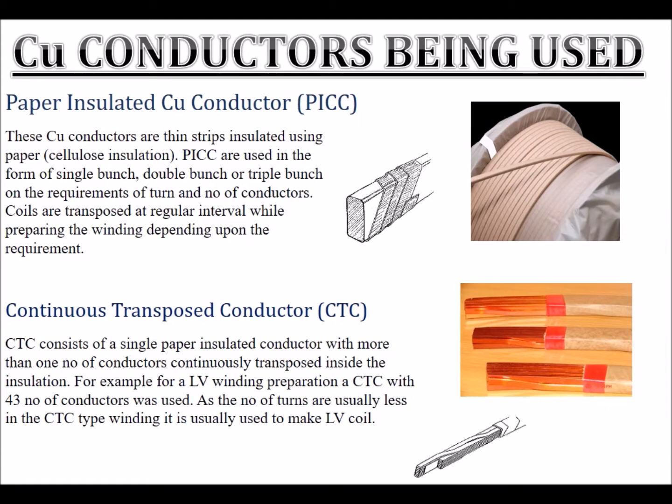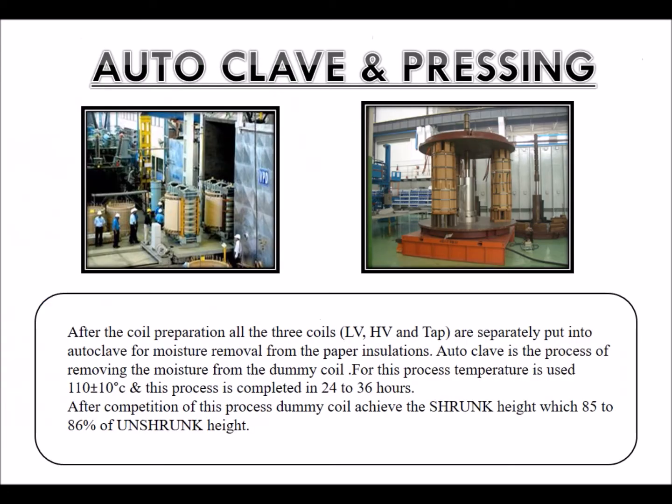As the number of turns is usually less in the CTC type winding, it is usually used to make the LV coil. Autoclave pressing.